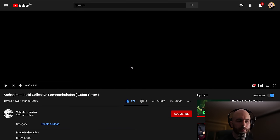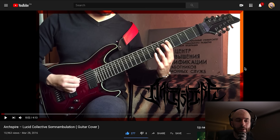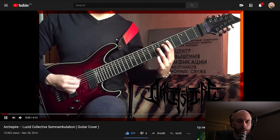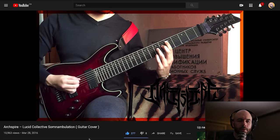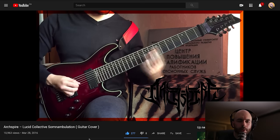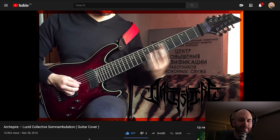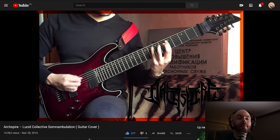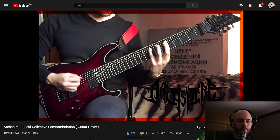Up next we have a cover of Lucid Collective Somnambulation by my dude Valentin — well, let's just call him my dude. Because I really do appreciate all these people covering our music — it's pretty crazy to watch. Is that a tiger print? What is going on in this video? The edges of the video have a strange border on it. Nice right-hand. Alternate picking, killing it.